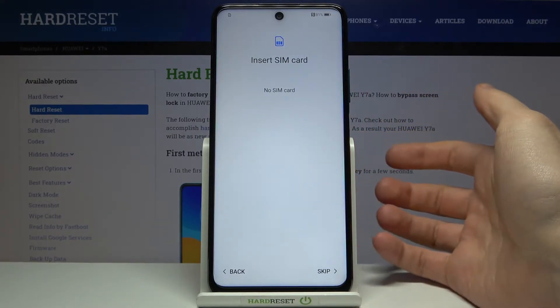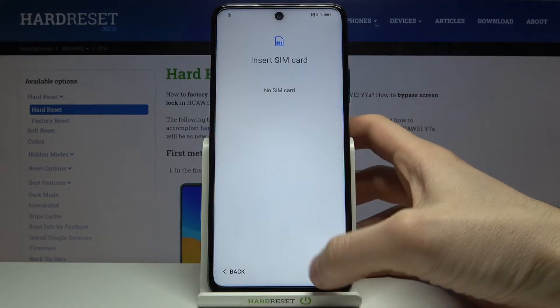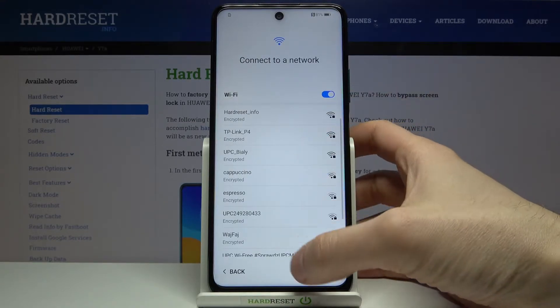Then you can insert a SIM card, but if you don't have any SIM card on you, you can just skip this step for now and insert a SIM card any time later.